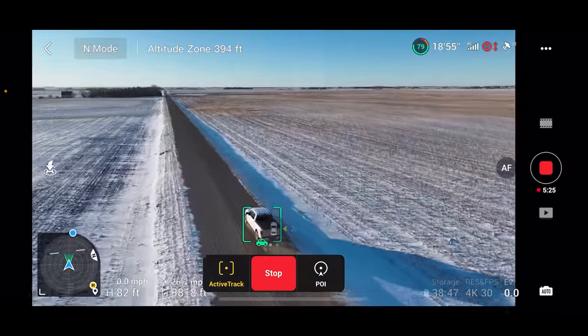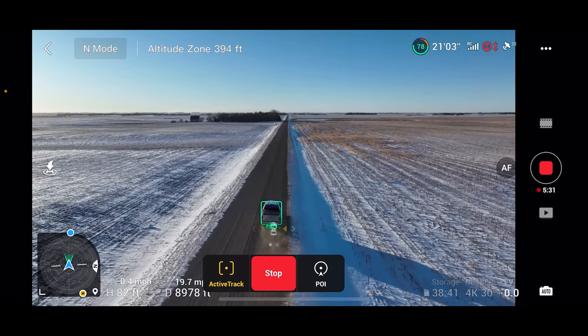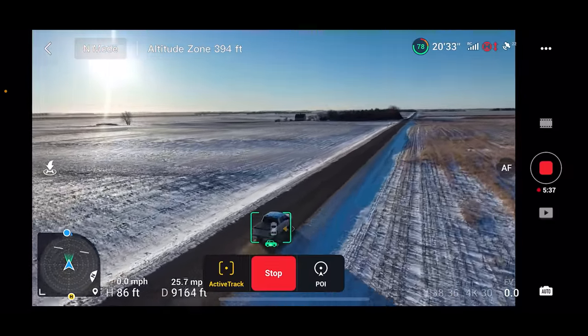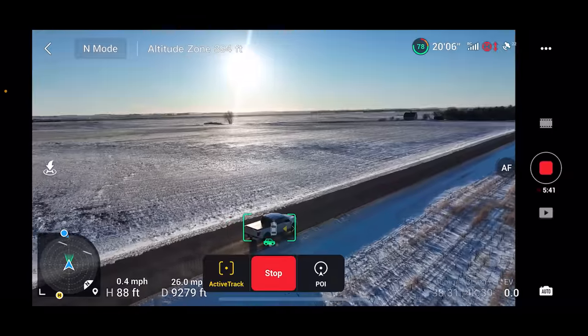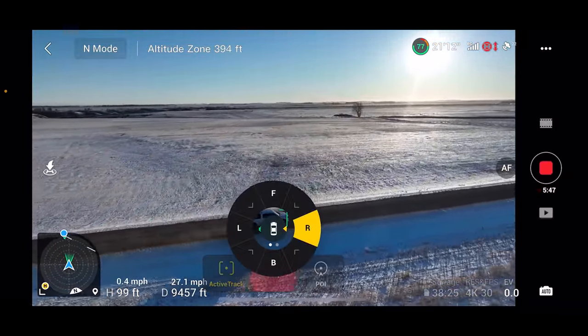It looks like you can't be going faster than 25 miles per hour or it won't work. I was going 26, slowed down to 23, and then it was able to switch over. So it looks like 23 to 24 miles per hour is about as fast as you can be going for it to change direction.